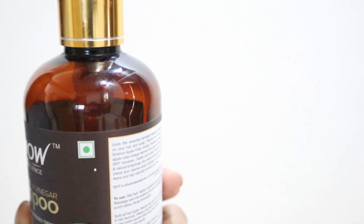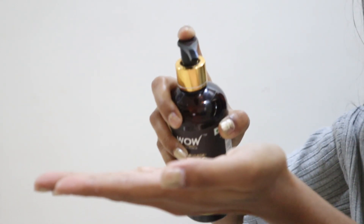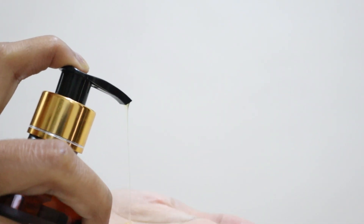I ordered the WOW shampoo and conditioner combo because I had already tried their face wash and loved it, and both shampoo and conditioner have all-natural ingredients. However, the shampoo just doesn't work for me — no matter how much you use, it doesn't lather, and my scalp doesn't feel squeaky clean after. The ingredients are great but the shampoo itself is disappointing. I'm still using it because I've paid for it, but should you buy it? No — straight no from my side. Hair care is subjective, so it might work for you, but I wouldn't recommend it.